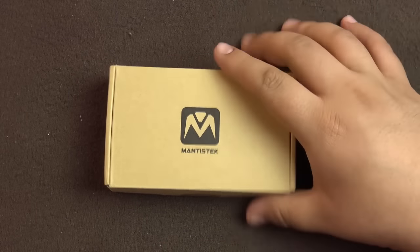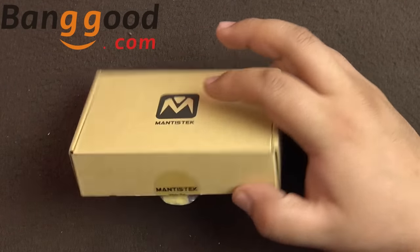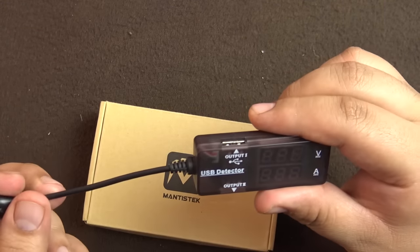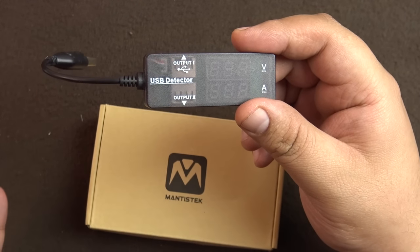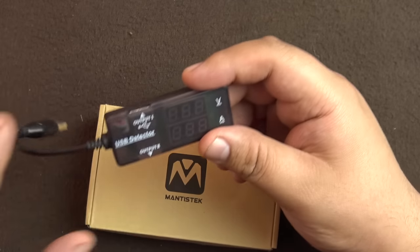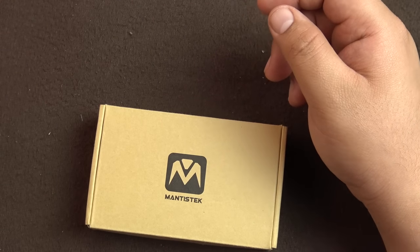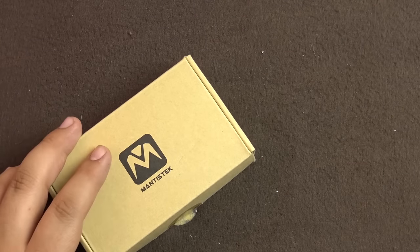Hello everyone, welcome to another video. Today I have a new product I ordered from Banggood.com — this is a Mantis Tech USB power meter. If you've seen my videos before, you know I use this power meter, but it only goes up to 10 volts. For the latest generation phones with Qualcomm Quick Charge 3.0, they can charge up to 12 volts, so it was really difficult to monitor those devices. Up to 9 volts it was working fine — I used to check my Galaxy Note 4 and my S7 Edge, which also charges at 9 volts, so for those devices this was pretty good.